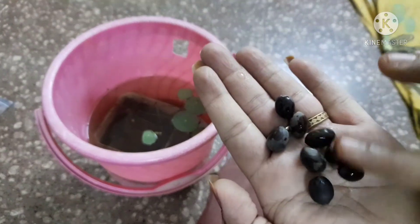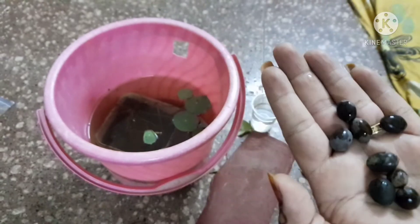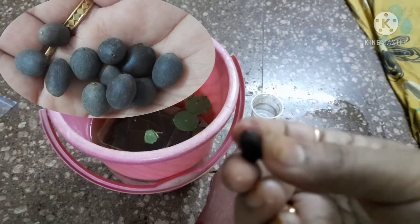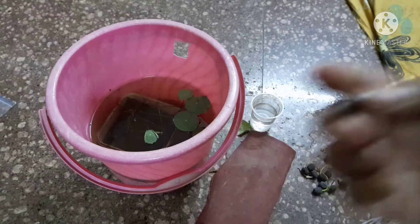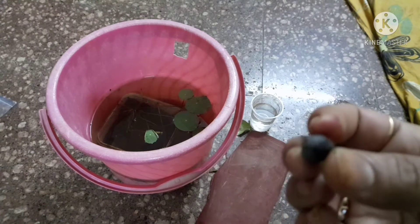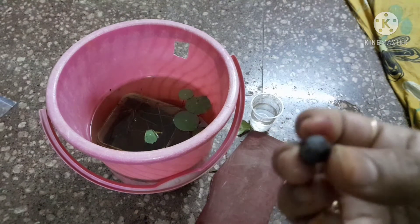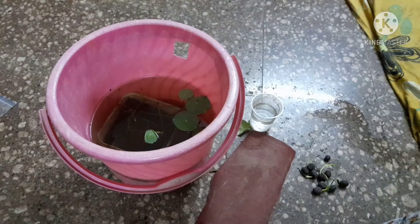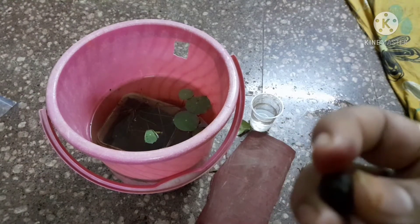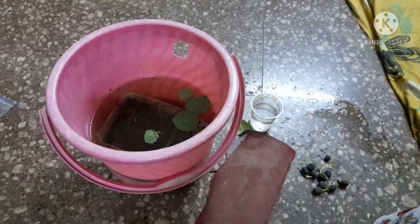I will rub the seeds. You should not rub too much. You can use the white part as your guide. Because those seeds are hard and strong.